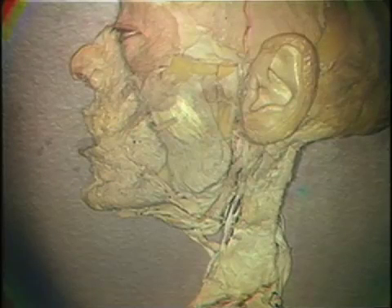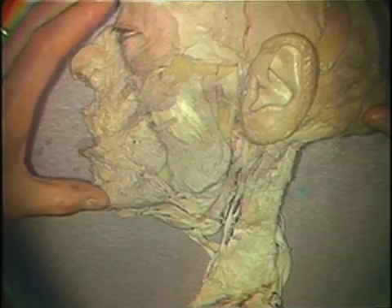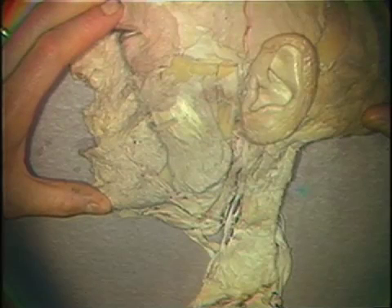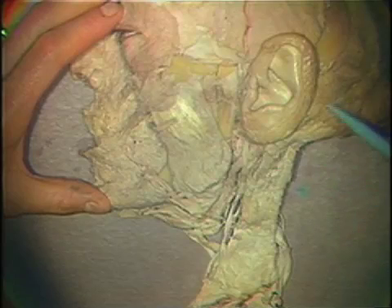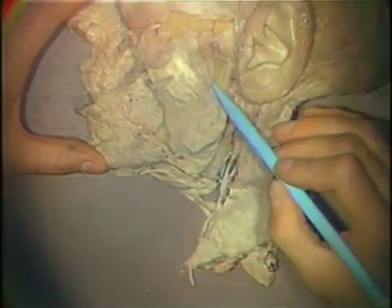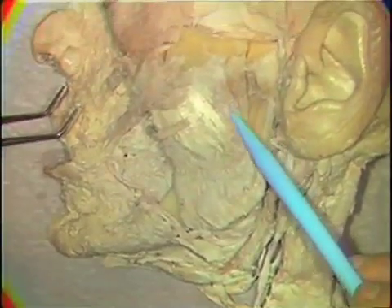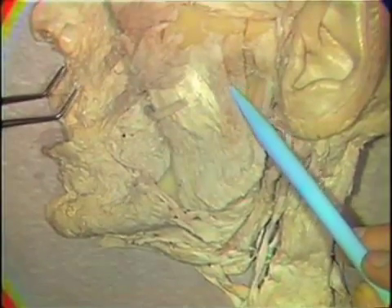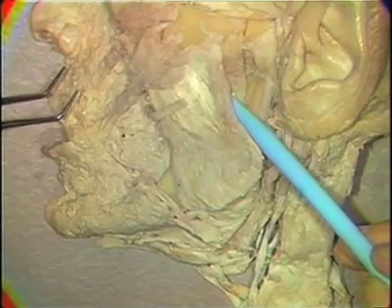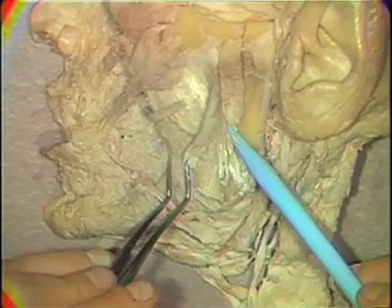In dissection of the muscles of mastication, there are quite a few areas in which you're going to have to be very careful with bone cuts and making sure that you're properly oriented. In approaching the superficial muscle, the masseter, it's relatively straightforward. It's merely a matter of defining its margins, and when you get to the posterior margin, making sure that you watch for a fiber direction change to differentiate between the superficial head and the deep head of this muscle, this being the deep head at this point.